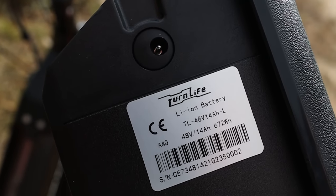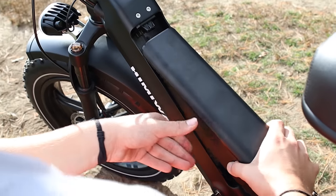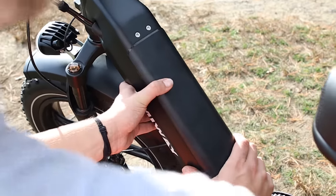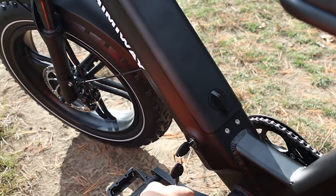The battery on the Escape is a 48-volt 14-amp-hour pack that can be removed, so you can charge it inside while leaving the bike outside. The bike also has a key, so the battery can remain locked while on the bike.